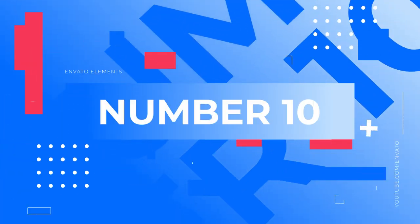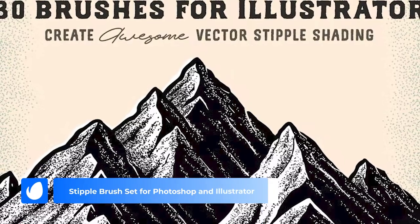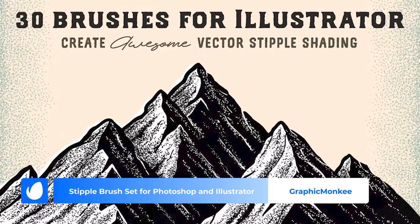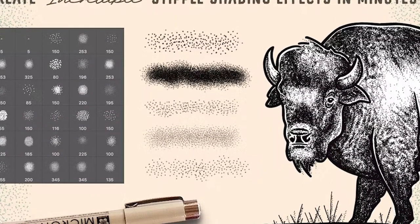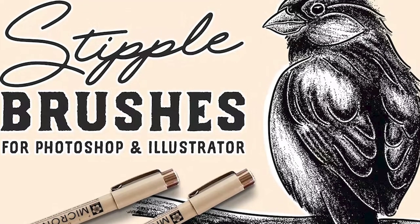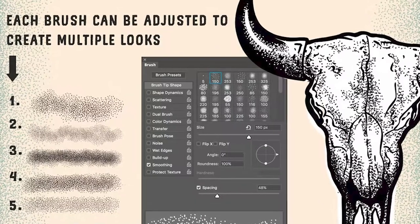Number 10: Stipple Brush Set for Photoshop and Illustrator by Graphic Monkey. Stippling is the art of using tiny little dots to create shade and light. This can take a long time digitally or on paper. This Graphic Monkey Illustrator and Photoshop brush set saves the day with 32 different stipple brushes to help you achieve the perfect stipple shading effect.